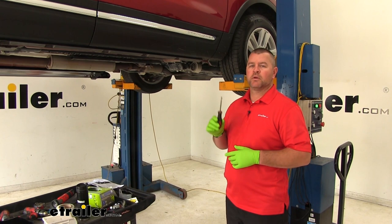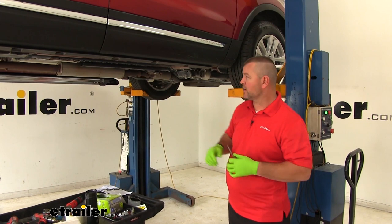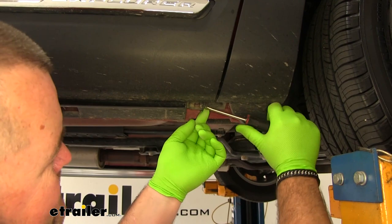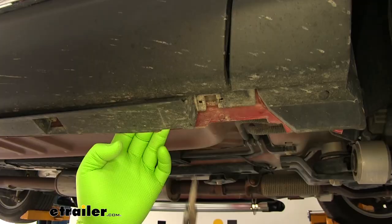Now that we've gone over some of the features, let's show you how to get them installed. We're going to start with a flathead screwdriver. The rocker panel plastic cover here is going to have some little clips on the inside all the way down the underneath of it. We need to pop those out so that we can loosen this up. The two very front ones we're going to take completely out. The rest of them will just pop out because we'll be reinstalling those.